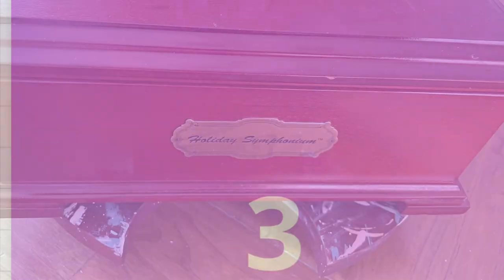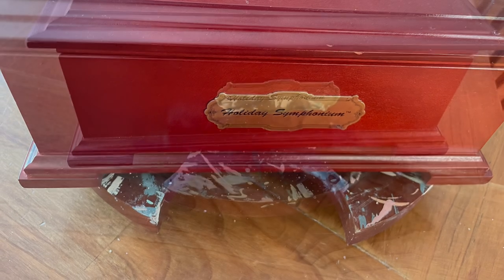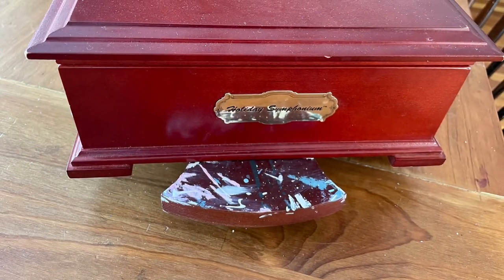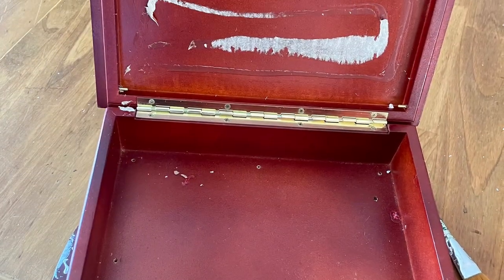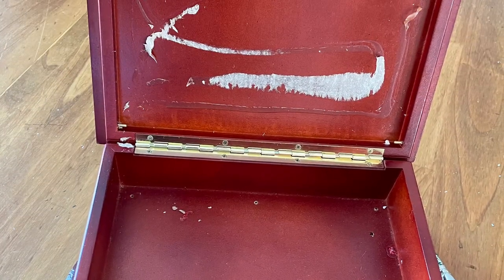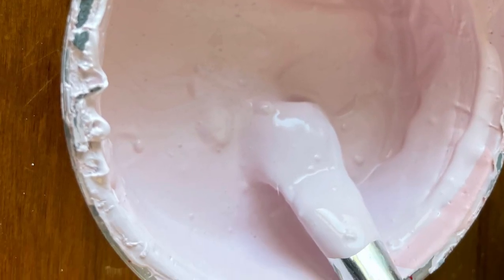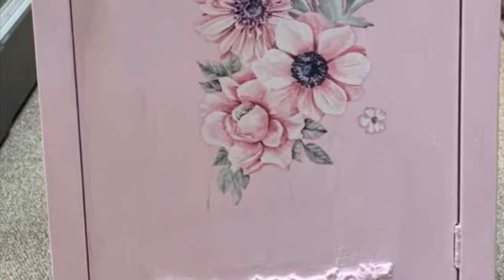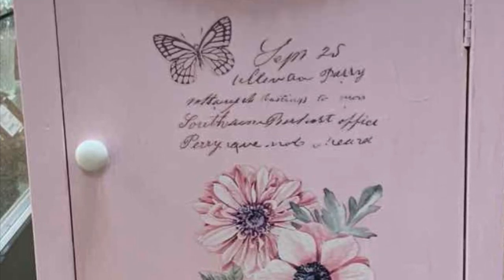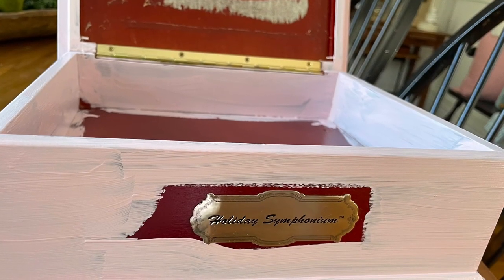Now on to number three. I had picked up this little box — I think it came with teas or some kind of gift products for Christmas — it was at the dump. I didn't love the color at all, so I ripped out the red velvet that was in the interior. I had this pink paint left over from a pink cabinet I had done a while back, so I decided to make this very feminine for my four-and-a-half-year-old niece, who is just adorable and is going to love this.